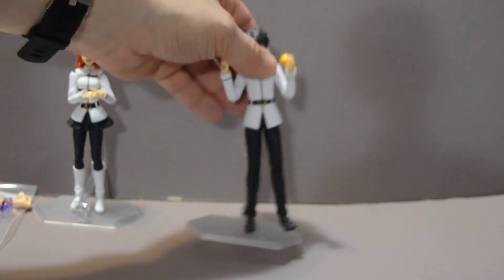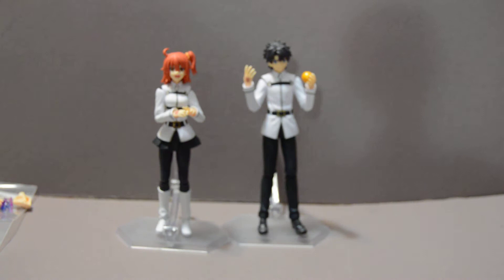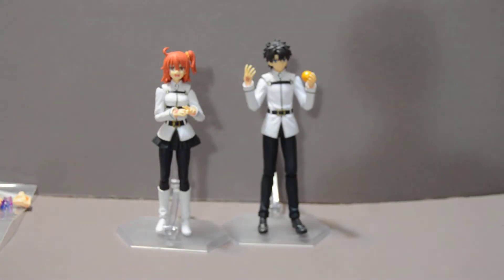Now, on to the figure. Much like the figure I did last time — the male master version — as you can see here in comparison, they are very much similar to each other. In fact, they come with all the same accessories.